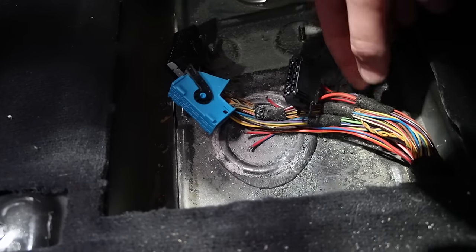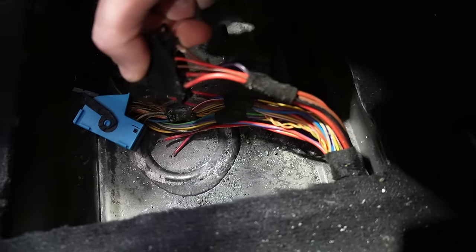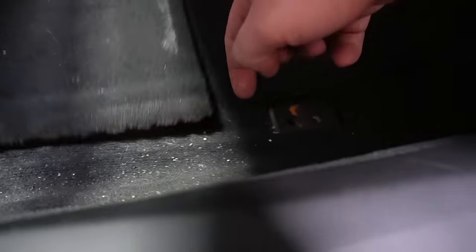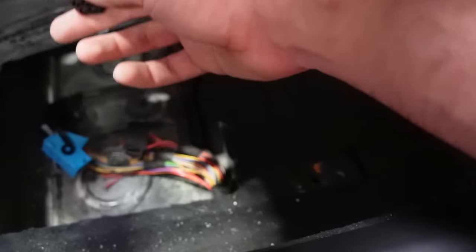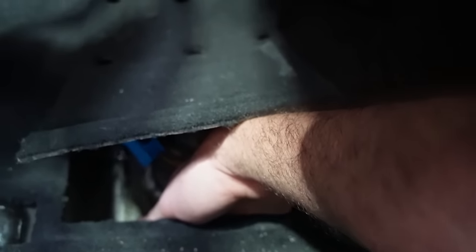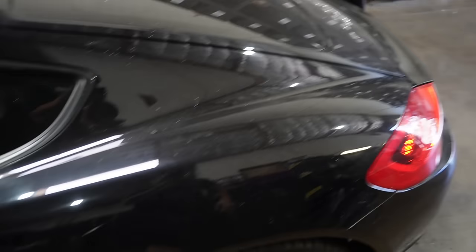As you guys can see, that is really, really bad. Apparently water got down here and corroded all the wiring — the wires are literally just falling right out of the connectors as I'm pulling it out. I don't know how far back I need to cut it. I called Porsche and asked if they could sell me some of these pigtails and they told me they don't sell that.